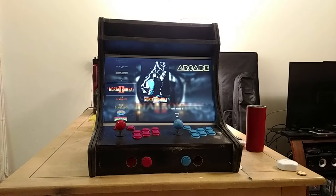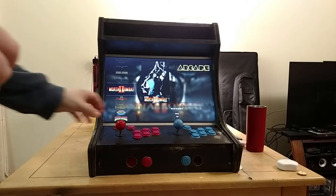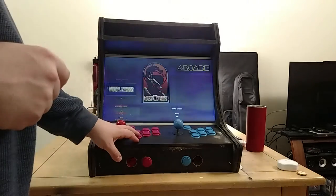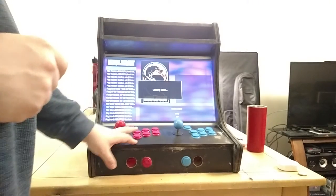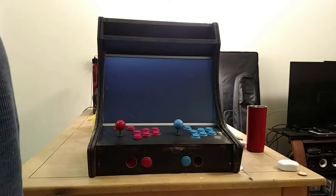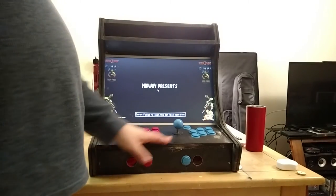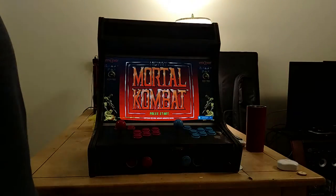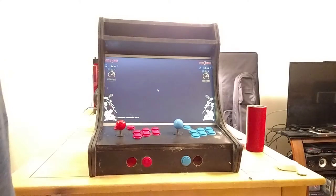Now I want to show the two-player setup. The cabinet has all been sanded so it's smooth and ready to be painted.